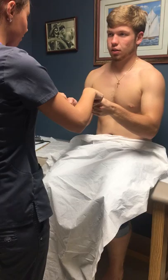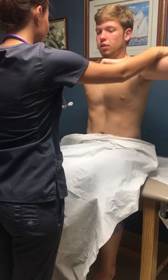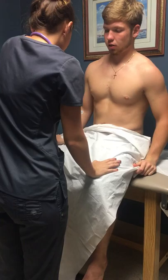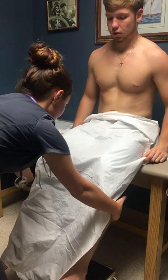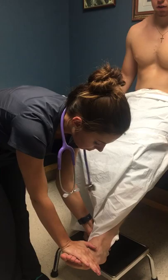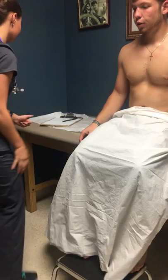Now I'm going to check your muscle strength. I want you to squeeze my fingers — 5/5. Push my hands up — 5/5. Push them down — 5/5. Push me away — 5/5. Pull me towards you — 5/5. Knee to the ceiling right — 5/5. Knee to the ceiling left — 5/5. Kick me away — 5/5. Pull me towards you — 5/5. Toes to the ceiling — 5/5. Toes to the floor — 5/5. Bilateral — all 5/5. Very good.